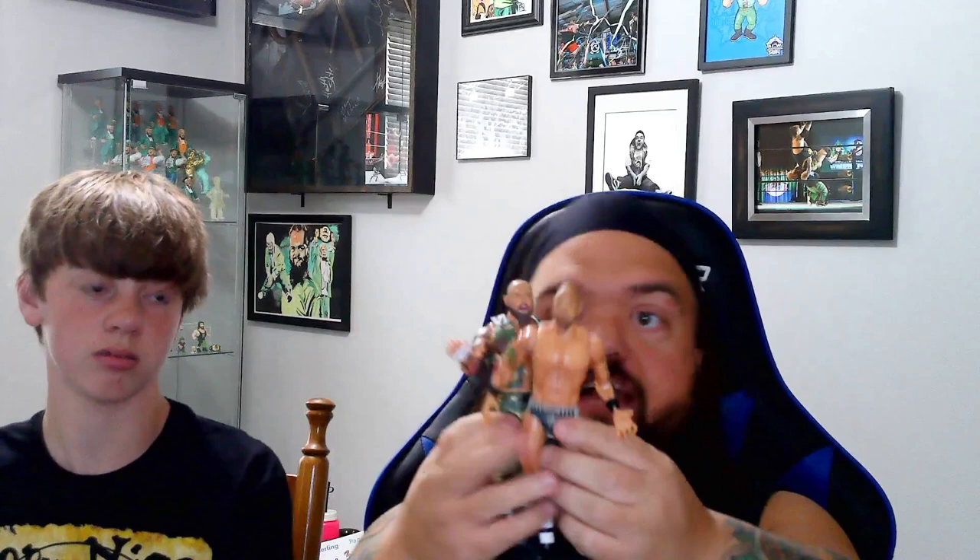He's going to be yelling too. Pop the head off, pop the head on — and we got a yelling Gallows, we got a yelling Anderson! Guys, these are awesome — so many heads and hands with each figure, and they come with the beer skis.